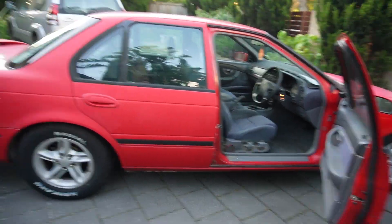Anyway, the purpose of today's video is to talk about whether it's worth buying cheap Facebook marketplace cars. Because this, although it was cheap, isn't necessarily cheap. You know what I mean?